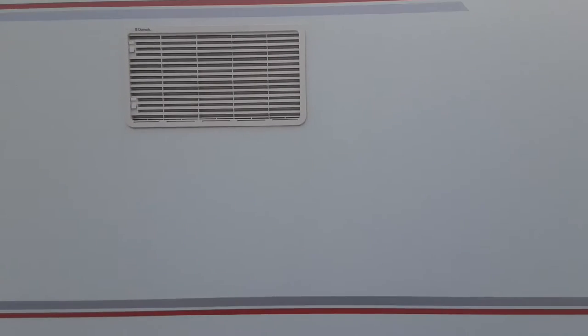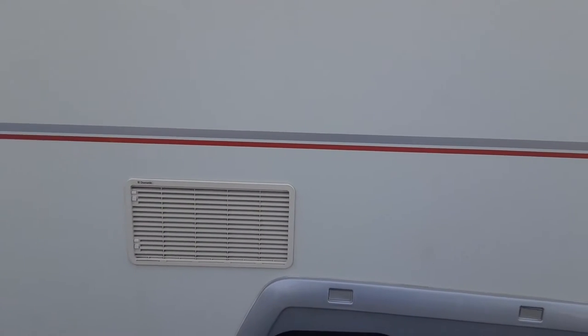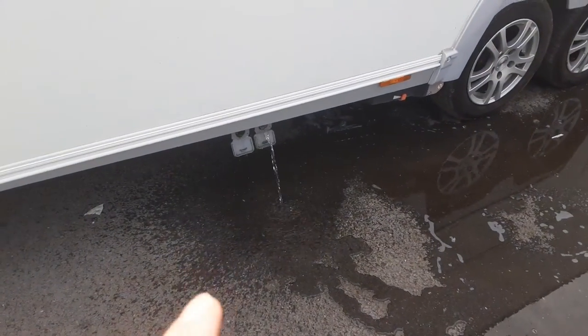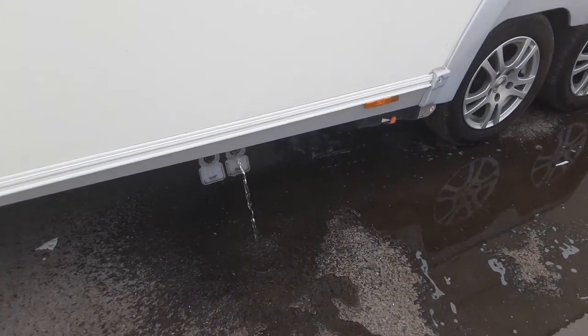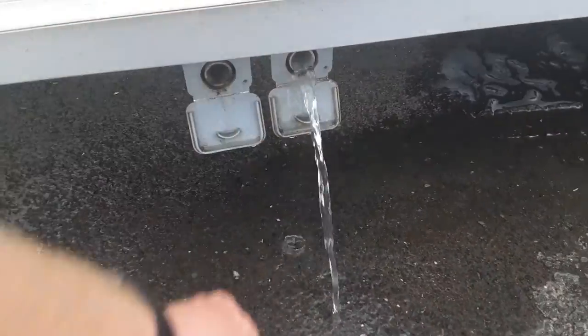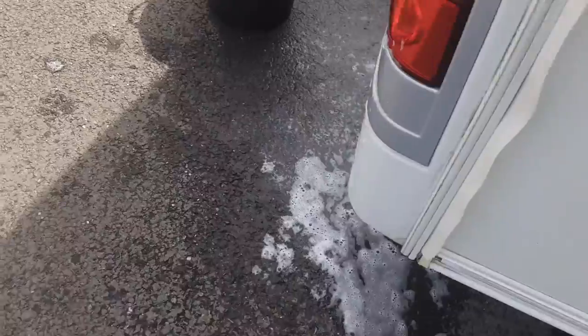You've got two fridge vents on the side of the caravan, which are there to allow hot air out from the back of the fridge unit. Behind one of these there's also a gas flue. On the side of the van you've got your grey waste pipes, and two large circles on the outside to allow the pipes to go into place for the waste water from the fresh water system.